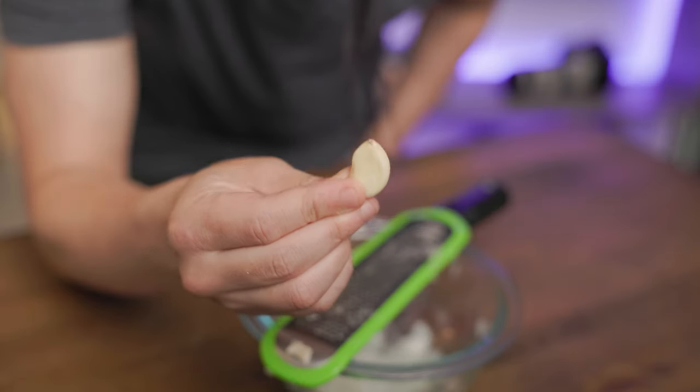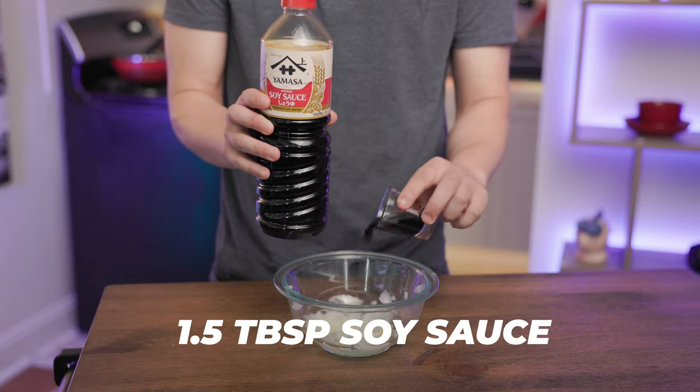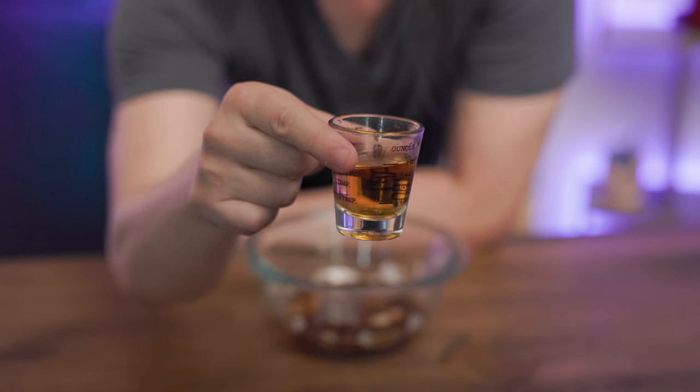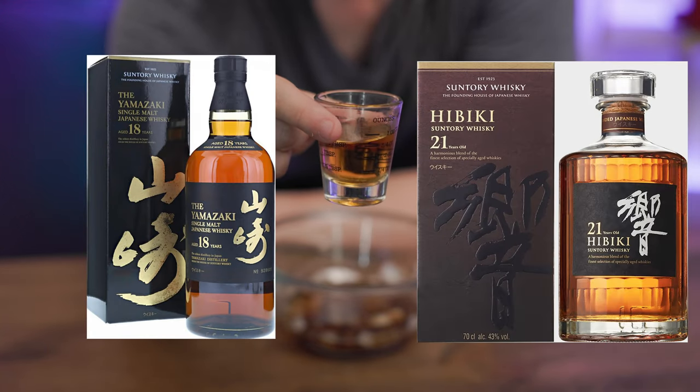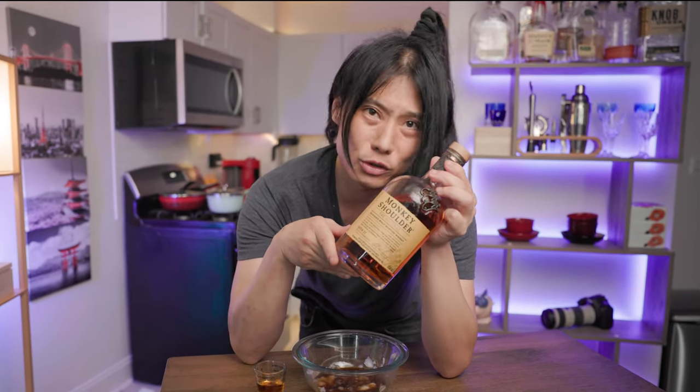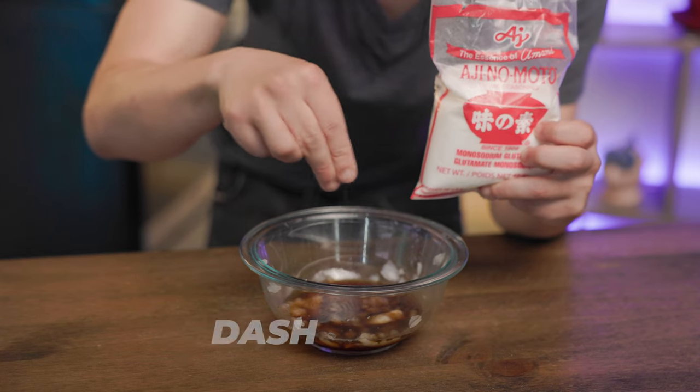That should be good enough. Now get one clove of garlic and do the same. Pour in one and a half tablespoons of soy sauce, one and a half tablespoons of mirin, and one and a half tablespoons of whiskey. To make it extra Japanese, I recommend the Yamazaki 18 or the Hibiki 21, but if I could afford Japanese whiskey I wouldn't have bothered making this video — I would have just used Wagyu. So I'm using a more affordable bottle called Monkey Shoulder, about a $35–$40 bottle. Add a dash of Ajinomoto to add umami to our sauce, then stir it up.